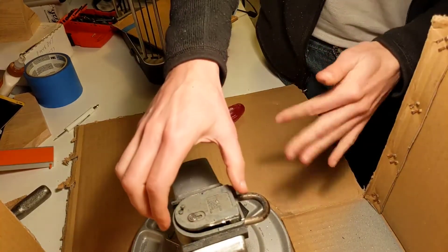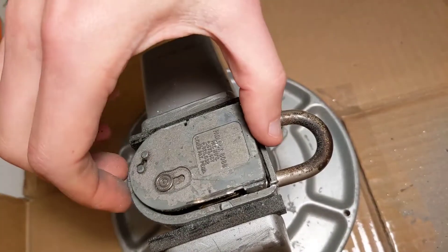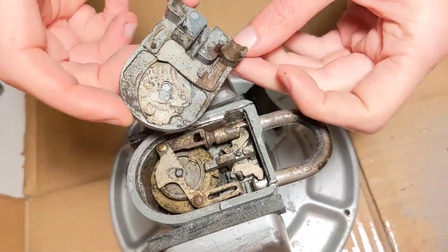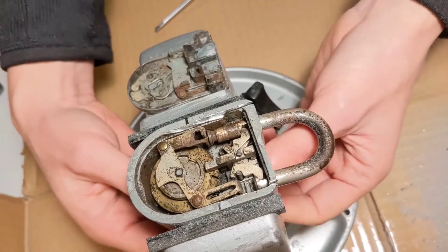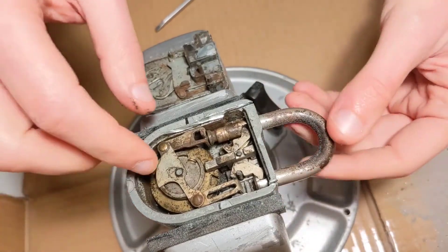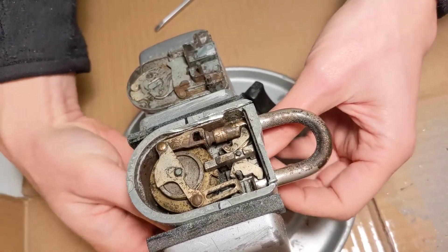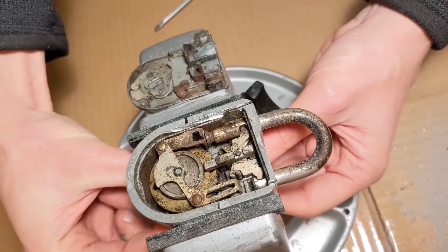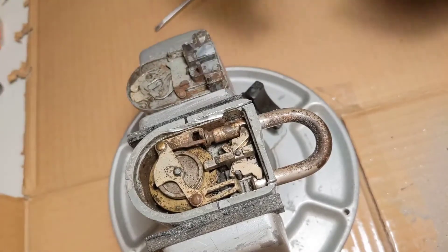And here we are. Surprise, surprise. Let me zoom in a little bit here to see what's in there. This is very, very filthy. There's going to be a hell of a lot of work to clean that crap. But hopefully the first gate is aligned. So we may actually have a way to salvage this into a usable cutaway lock. Let's clean the garage and go back to the bench.